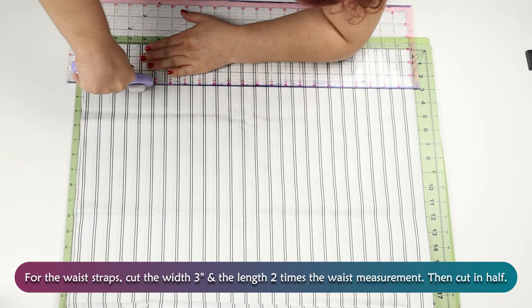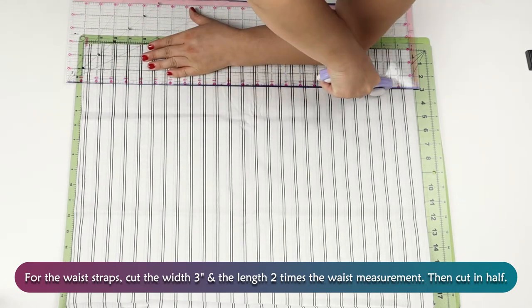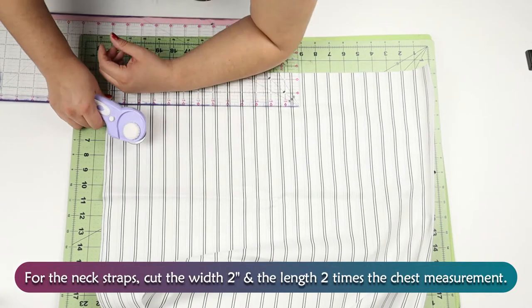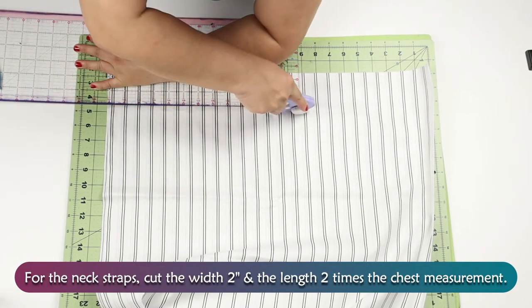For the waist straps, cut the width 3 inches and the length 2 times the waist measurement, then cut in half. For the neck straps, cut the width 2 inches and the length 2 times the chest measurement.